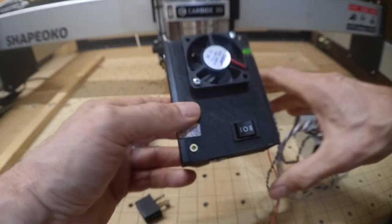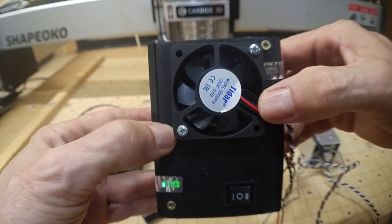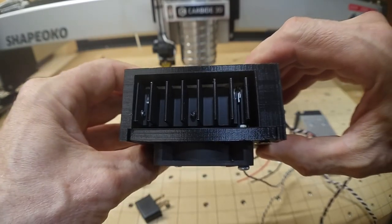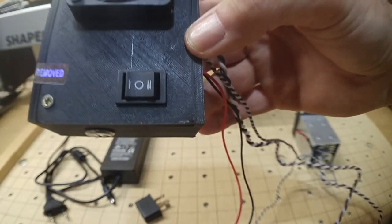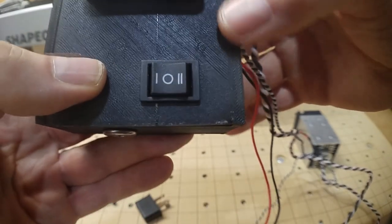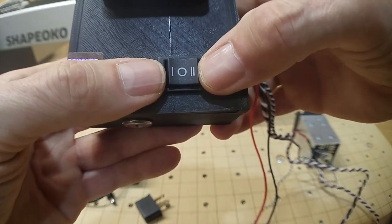The control board is fan-cooled — you can see the fins from the heat sink here. The power switch is 3-position, and it's important to keep that in mind. Unlike a 2-position switch where one side is on and the other is off, this one is center off.